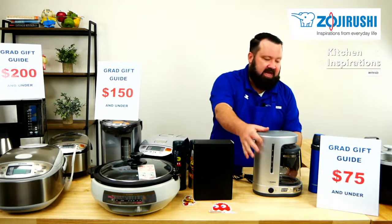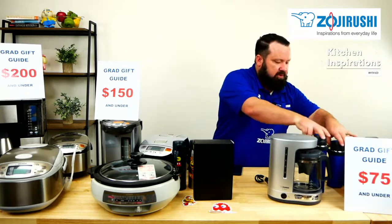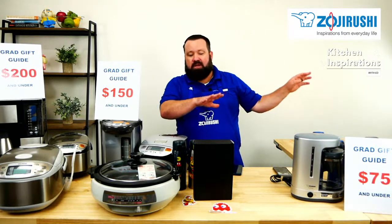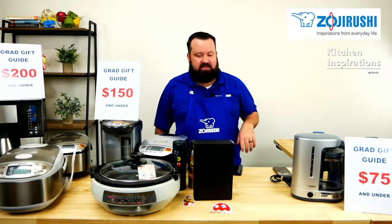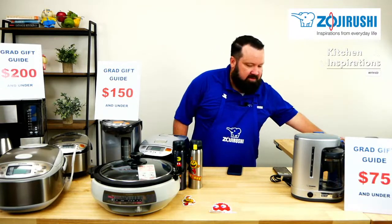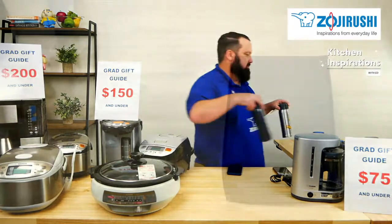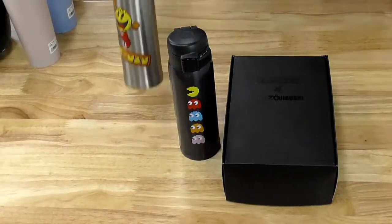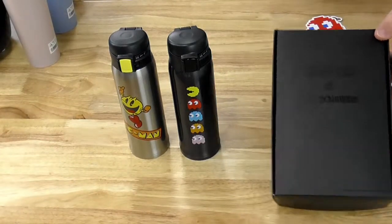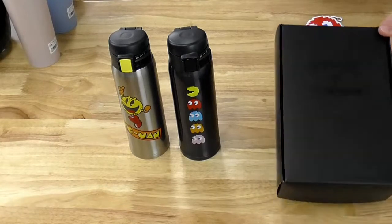That covers the $75 gift guide. Now, if you're feeling a little more generous — those are great products, Ed, but I want something just a little bit more. How about the Pac-Man Bundle? Yes, that's right — the Pac-Man Bundle, available exclusively at shop.zojirushi.com. It comes with this beautiful black embossed Pac-Man Zojirushi collector's box.